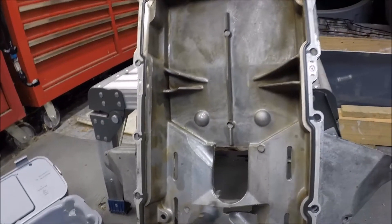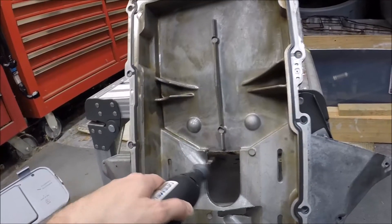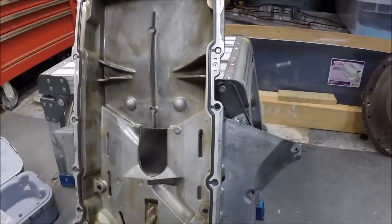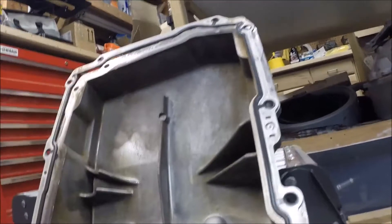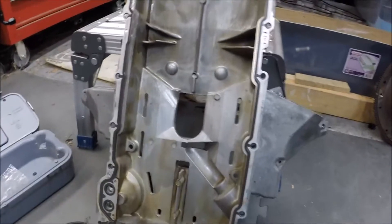I'll work around them and just smooth it out. Anything I can do to make the oil flow back a little easier to the lower sump will obviously be to my benefit. I'll also try to clean up some of these casting imperfections as well. I'll check back in after I've done this and let you see how it turned out.